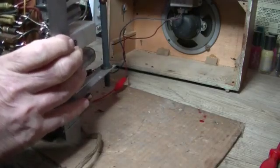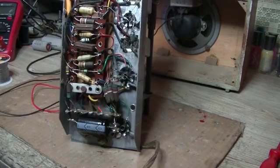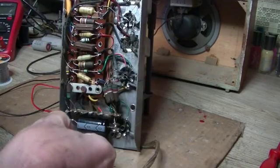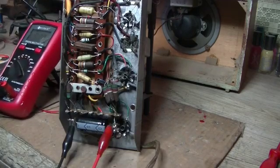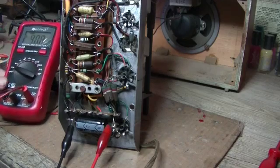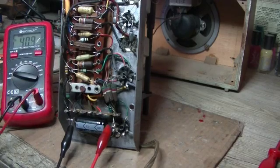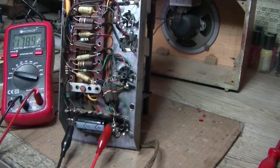Let's get this back up. Let's look at some voltage. Power it up - might sound a little bit better, might not, we'll find out. And up we go. Here we go. That's 200 and something volts.